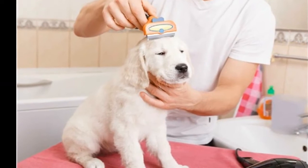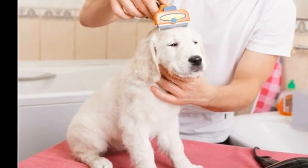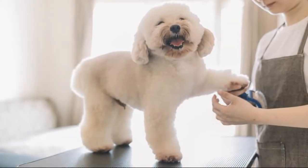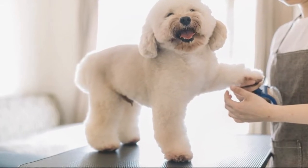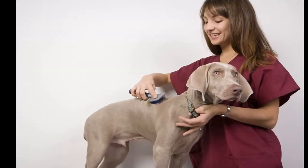Gently place cotton balls inside the ears before bathing. One of the things dogs hate the most is getting water in their ears, hence shaking off mid-bath to remove trapped water. You can control this by placing a small cotton ball inside your pet's ears while bathing, providing your dog with a more pleasant bathing experience.